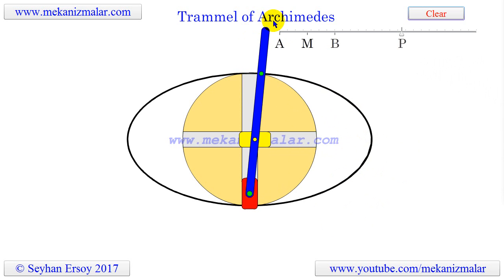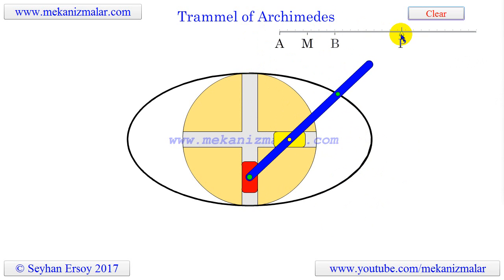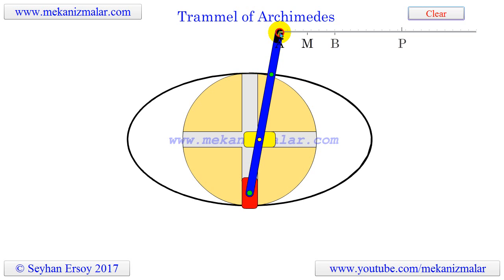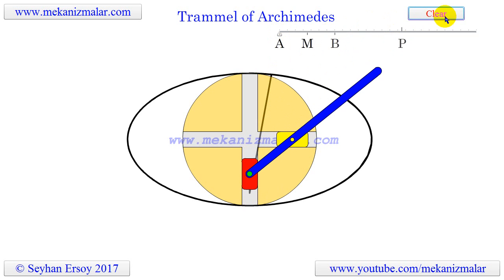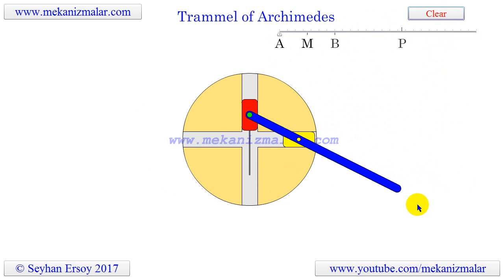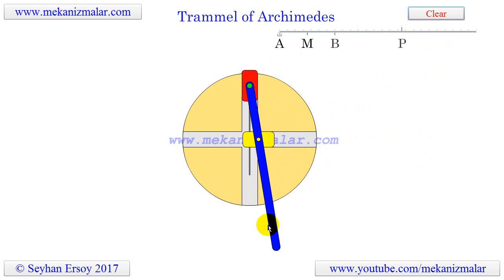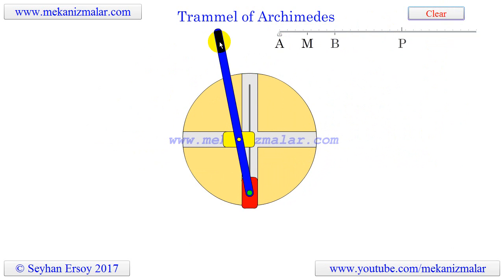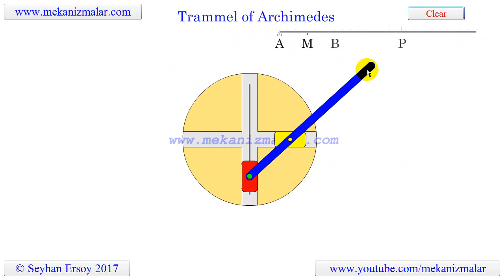When the green circle coincides with the midpoint of A and B, the mechanism creates a perfect circle. The rest of the points on the rod generate ellipses. Furthermore, when the green point goes toward infinity, the mechanism creates circles with perturbations on the radius. We will demonstrate all of these — the straight lines, circle, and ellipses — while the presentation continues.